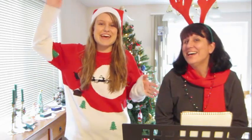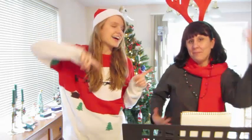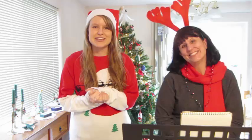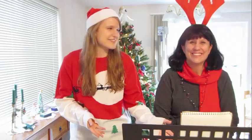Merry Christmas! Hey everyone, it's Diabetic Danica and Diabetic Danica's mom! We're gonna do a special diabetes Christmas song and I asked my mom to help me so that she can accompany us on the piano.